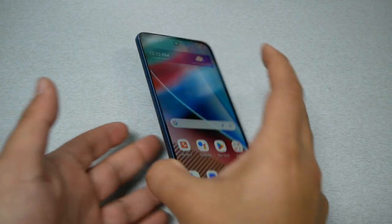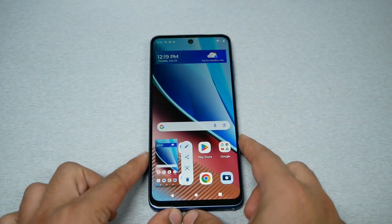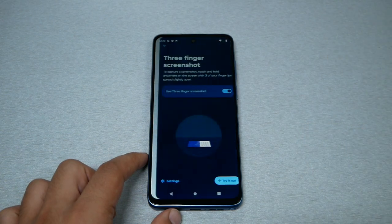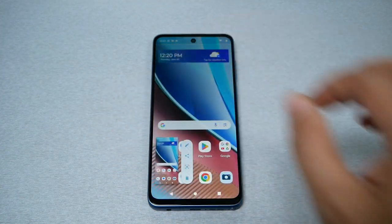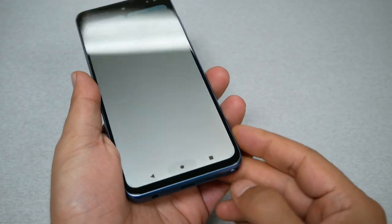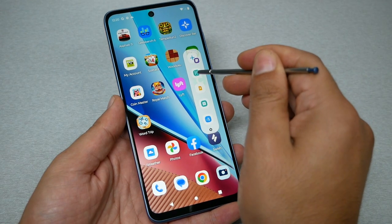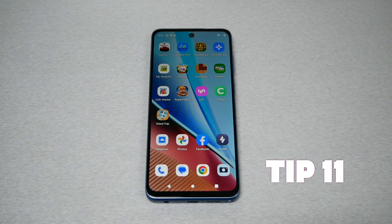Tip number ten: Three different ways to take a screenshot. First, the classic way — press power and volume down at the same time. Second, a unique way: go to Settings, then Gestures, then Three Finger Screenshot, enable this feature, then place three fingers on the screen where you want the screenshot and the phone will take it automatically. Third, use the stylus pen — take the stylus out of the phone to get the stylus menu, navigate to where you want the screenshot, tap the screenshot icon, and the phone will take it.